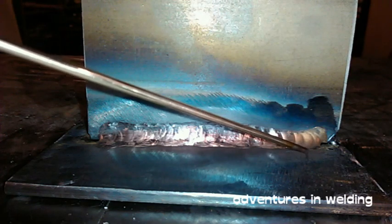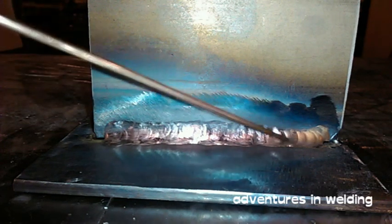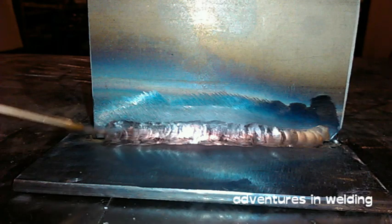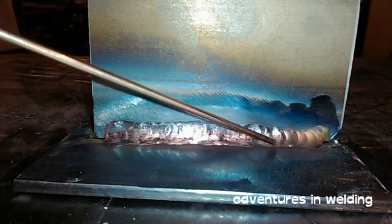Alright, there is our fillet weld. You can see there's no undercutting on either the top or the bottom. We've got good penetration and nice ripples. But your welding procedure — your WPS — might call for a larger fillet weld, so we're going to do a second weld on top of this one using a little weave motion.